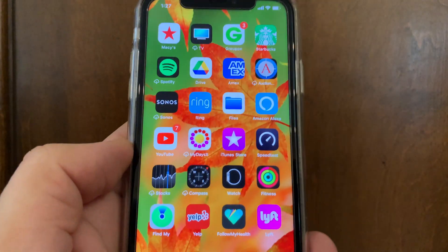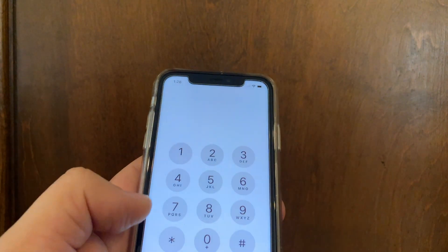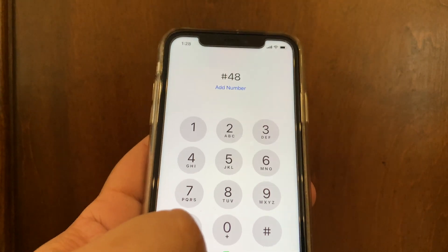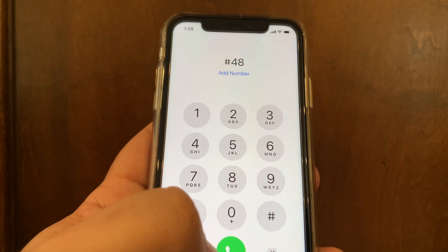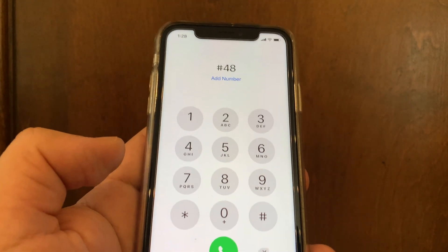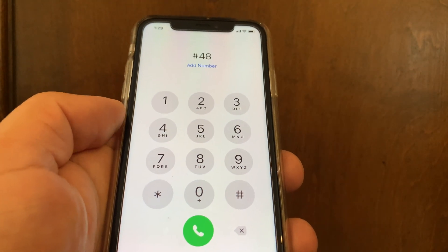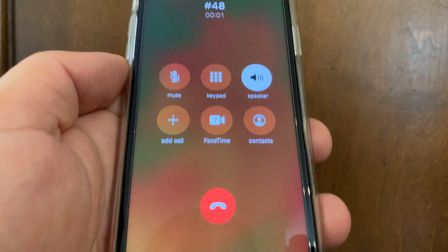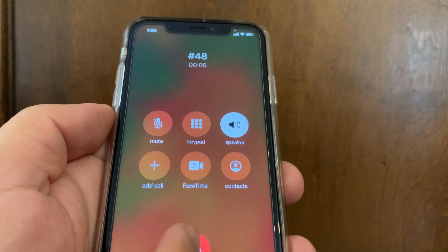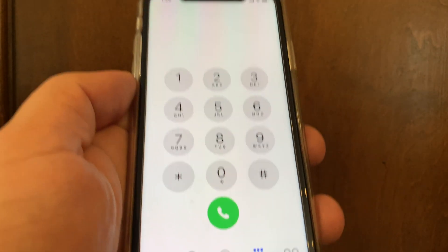One way to confirm your phone is connected to the network extender is to open the phone app and dial #48. Listen for the message that tells you that you're connected to the LTE network extender. If it says you're not connected, wait a few more minutes or troubleshoot. I'm going to dial #48 now and put it on speaker — and you'll hear: 'Welcome to Verizon Wireless. You are under 4G LTE network extender coverage.' That's what you want to hear.